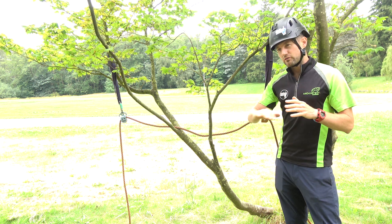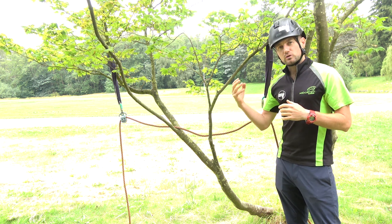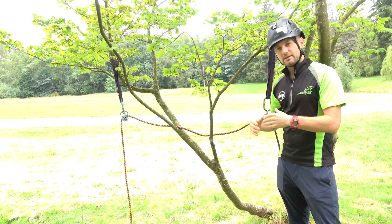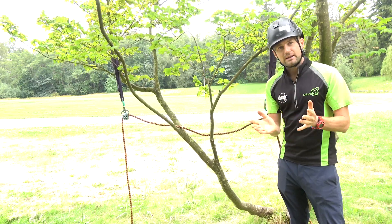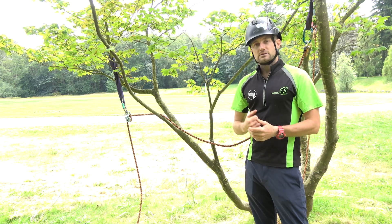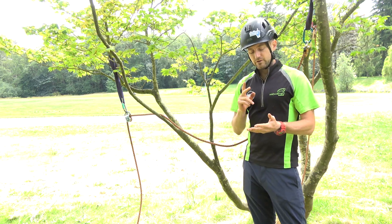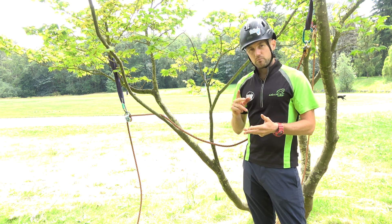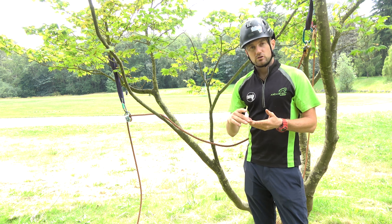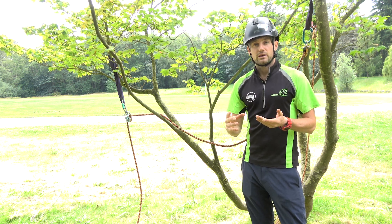I'm going to try and cover a few of those things, but also show you an actual physical live demonstration with a tree that's going to flex and bend in response to forces. Failures of rigging points will usually come from failure of a stem, failure of a branch that the rigging point is attached to. You don't usually get whole tree failure from rigging.